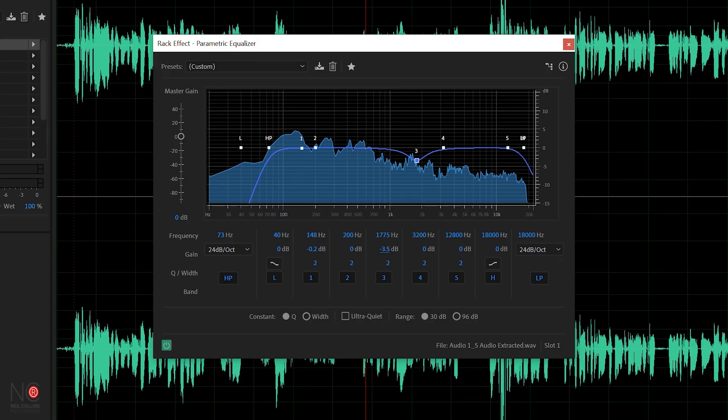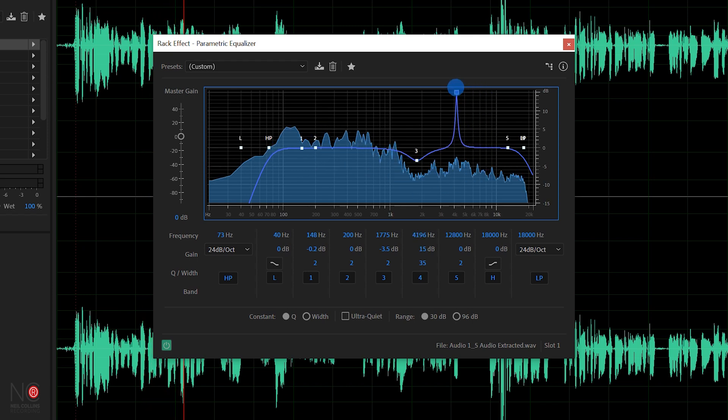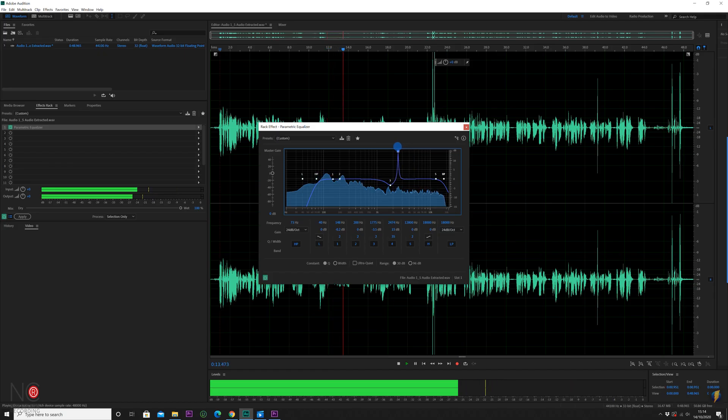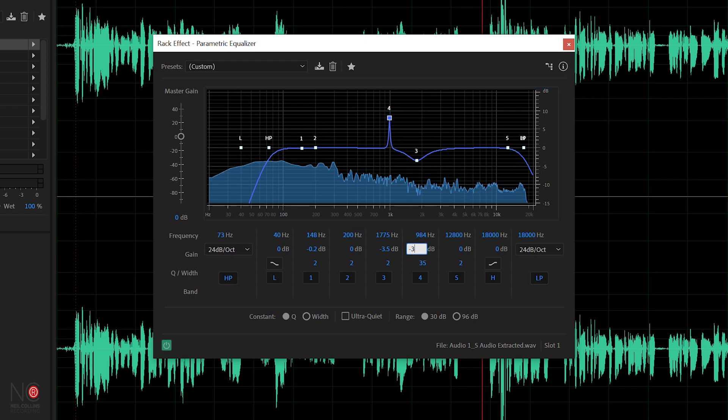I've got rid of that first frequency. Now we'll grab another notch and do the same thing — really narrow that band and listen back to see if we can find another one. Playing the audio through... okay, there's another one around there. So go to minus three and widen that band out again. If we take those two notches out and put them back in and listen, you can hear it's really subtle but it has cleaned the audio up.